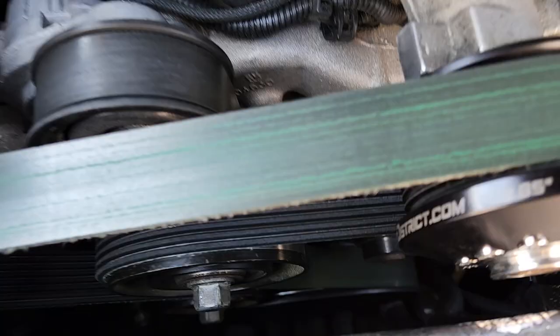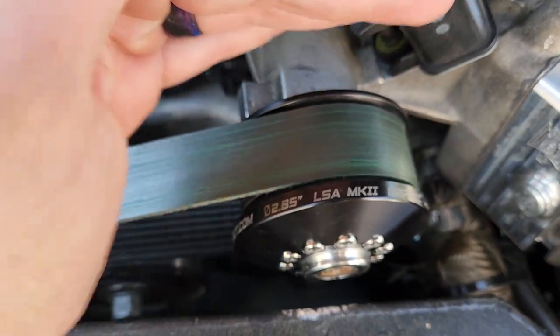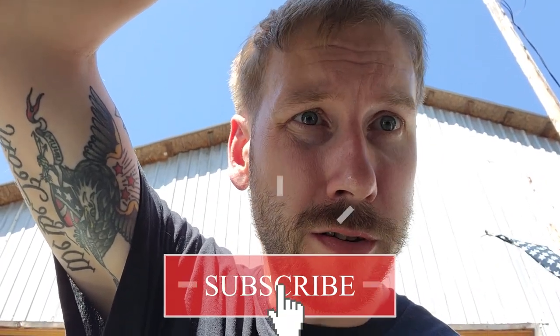This wasn't a 'let's make all the power I can' video. The car still has an E85 upper with an E88 lower — still stock cam, stock motor, stock head, stock head bolts, stock head gaskets, you name it. Just a blower, fuel system, and some meth. It runs nines and traps 140s with a different pulley.